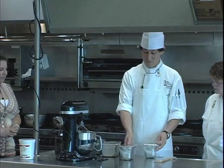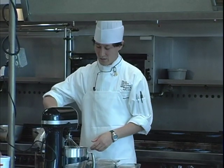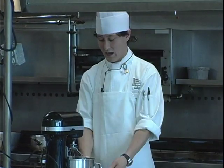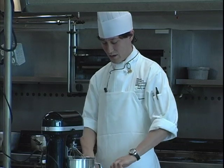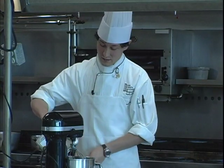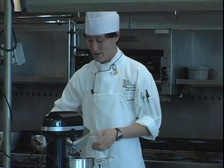So we have water, sugar, and glucose. We're going to cook this to 115 degrees Celsius. When it reaches 115 degrees Celsius, we'll start our egg whites. It's basically a meringue with gelatin.